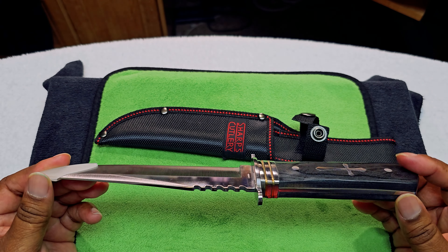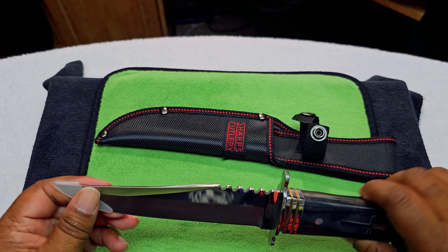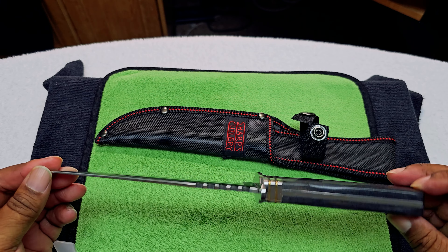Pretty decent, I do like it. Thank you Scrappy. You can get this knife — I looked up the price — you can get it between 20 and 30 dollars depending on what website you go to.